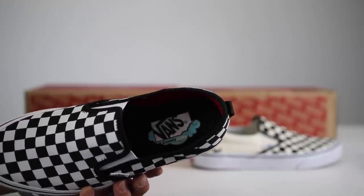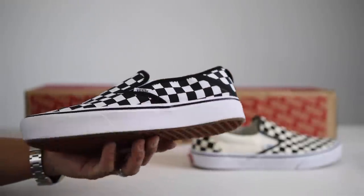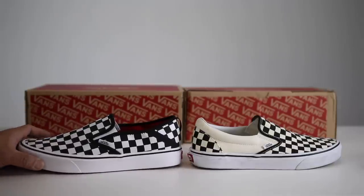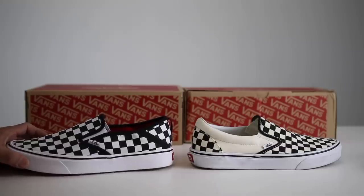Vans has this new Comfy Cush outsole cushioning technology that I wanted to give a try. I'll let you guys know my thoughts on whether it's worth buying or not and give you some pros and cons after wearing these. Let's go ahead and get into the video.